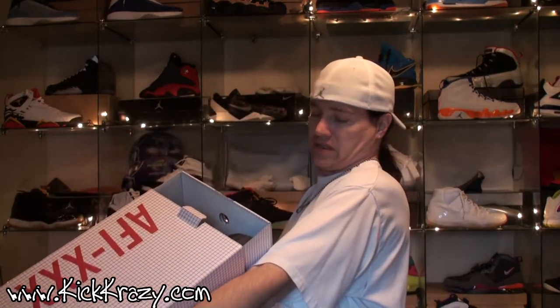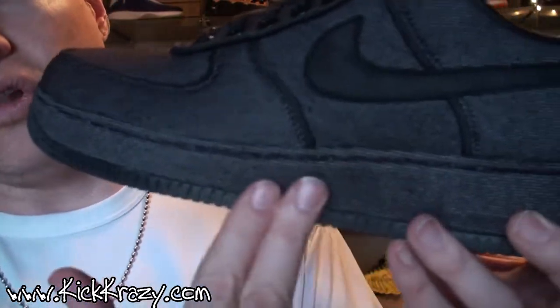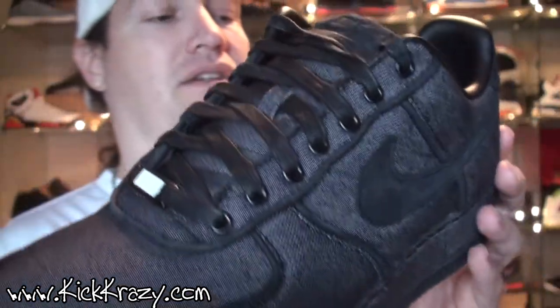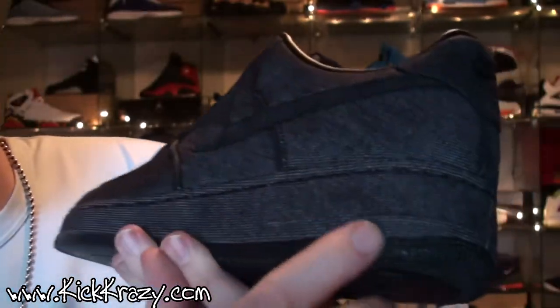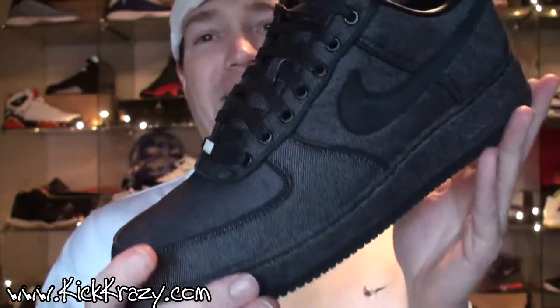Black on black premium QS '08 QS. You got this denim style wrap, and the cool thing is it goes all the way down — it covers the whole shoe, even over the air unit. When I saw that, I'm like, man, I gotta get that.